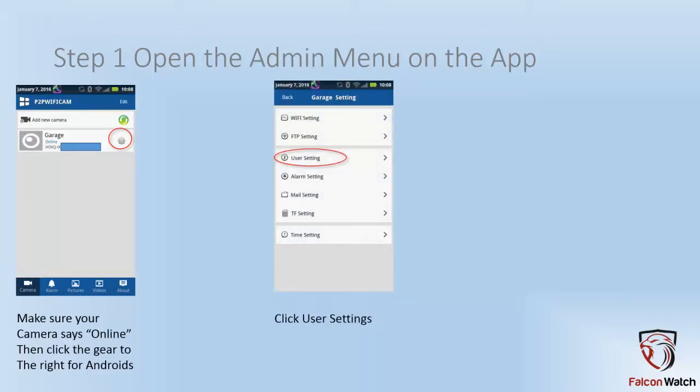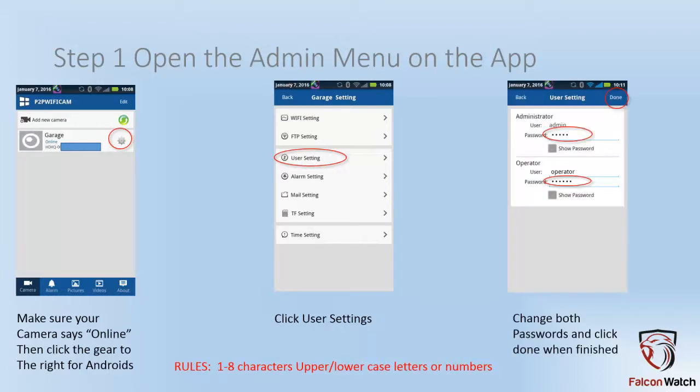That will open up the admin menu on the camera. Go ahead and click user settings. Before I show you the next screen, the rules are no more than eight characters for your password. You can use upper and lower case letters, numbers, any combination of which — one to eight characters, no more than eight.